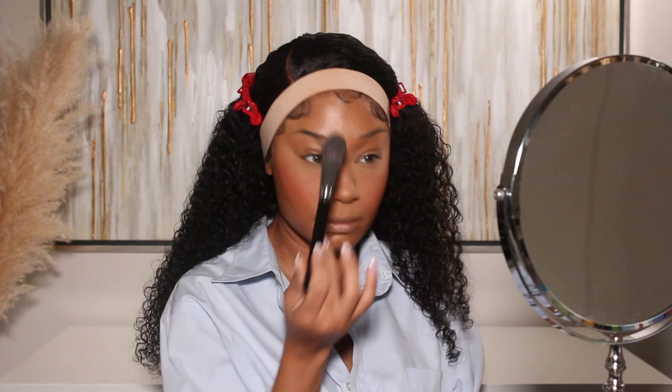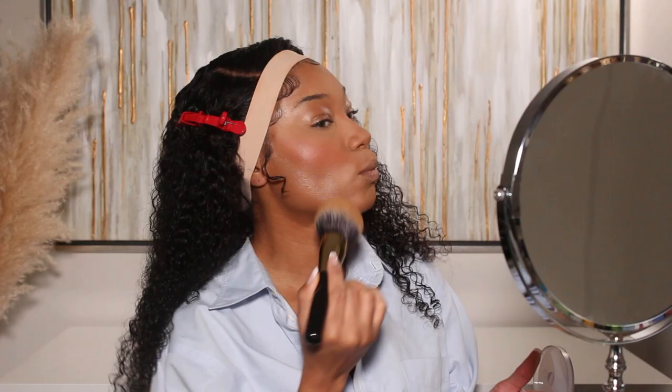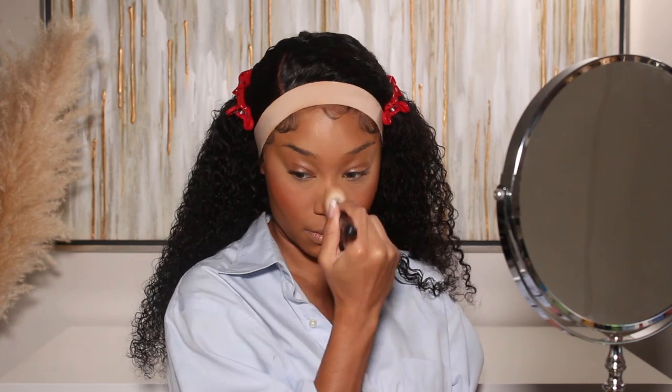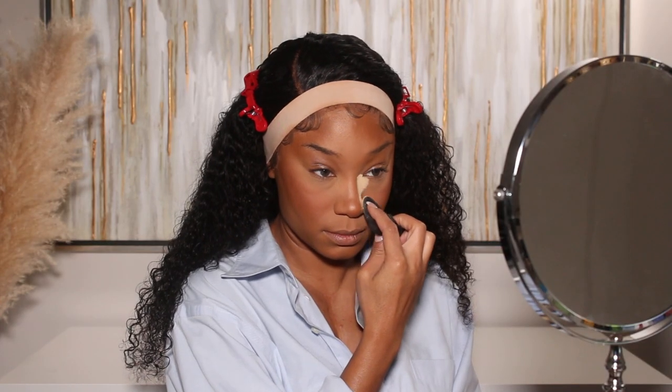I'll set everything with powder — I'm using the Huda Beauty Easy Bake Loose Baking and Setting Powder in shade Sugar Cookie. It's white but translucent. I always go in with a very thin layer right after applying concealer, just to set it before I bake. I'm not looking for color payoff here, just setting the concealer. I'll then go in with my powder foundation from Glowish by Huda Beauty in shade 8 — more medium coverage but with a really nice luminous glow that pairs perfectly with the e.l.f. foundation. I'll also use shade 11 to bronze the forehead, cheeks, and nose, then go back in with the Easy Bake in shade Blondie to bake.